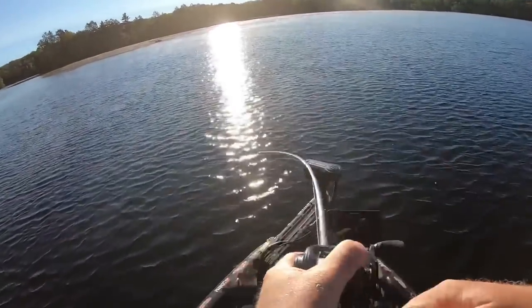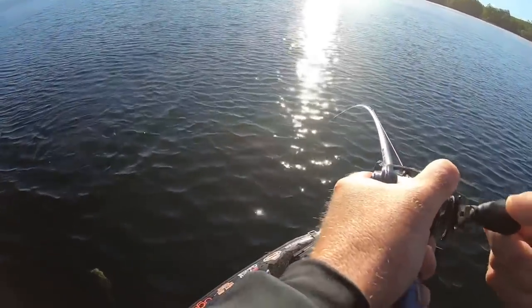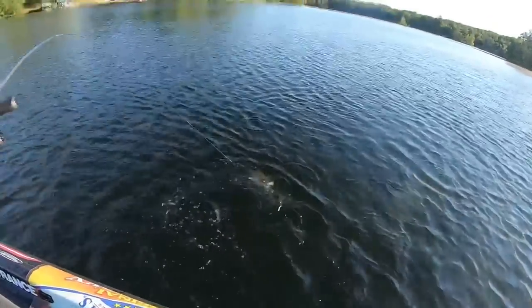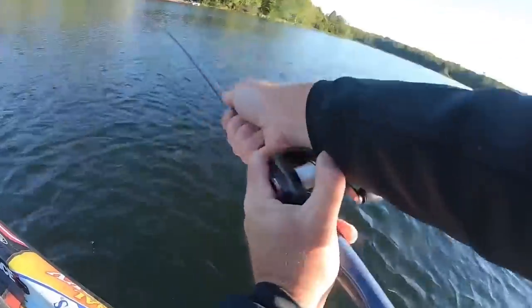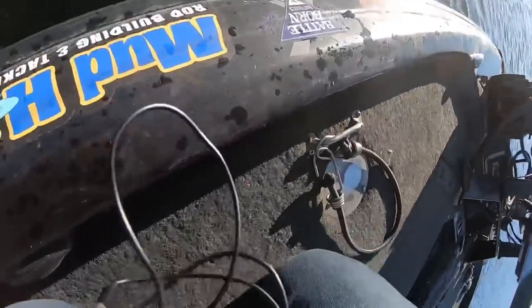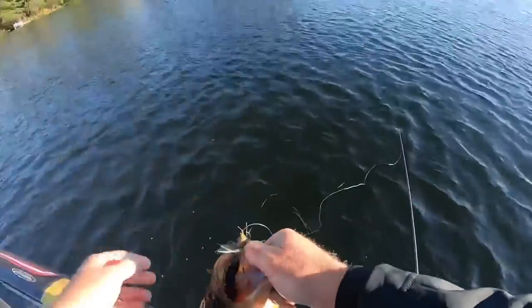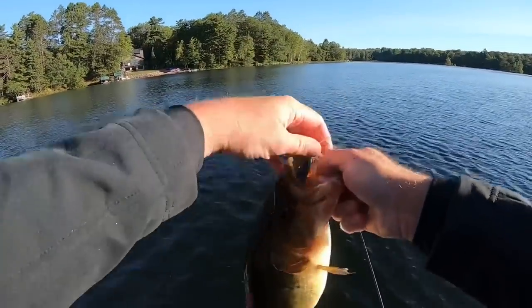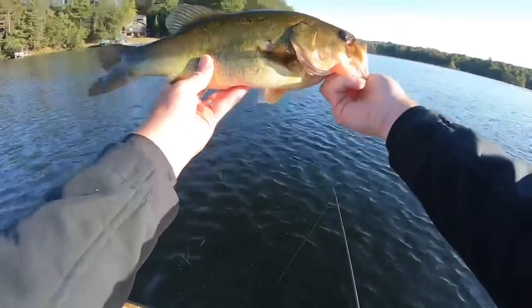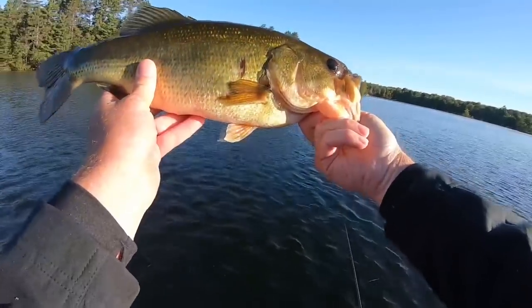Can't see him, he's in the sun, but he feels good — oh yeah, that's a good one! That's a good one. They are so healthy here.